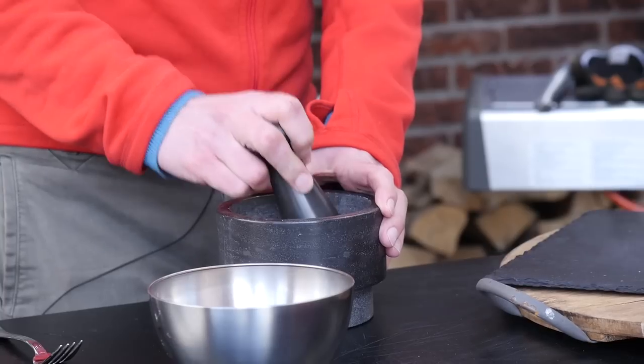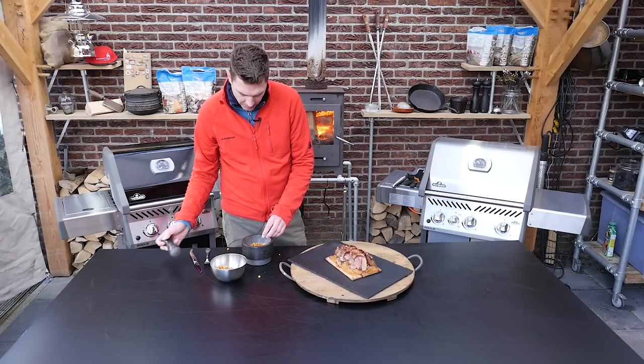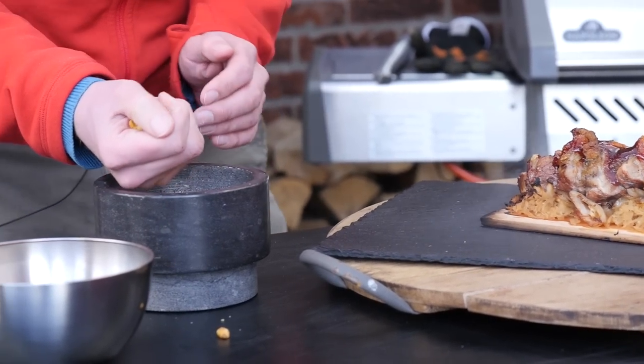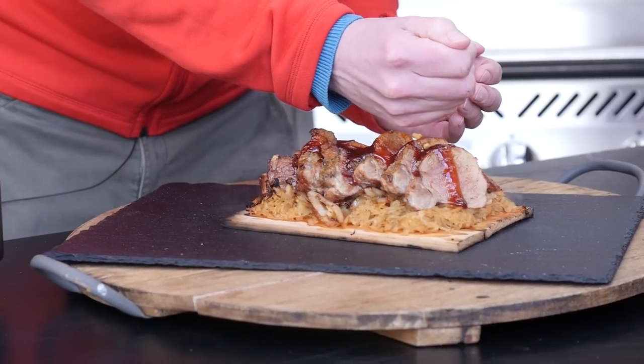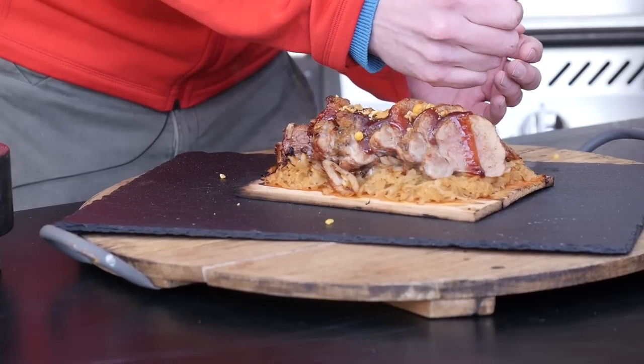Just take them down in size. Now we got this little crunch to go on top — it just adds that extra bit of texture that you otherwise wouldn't get out of the meat.